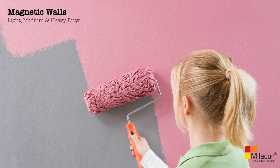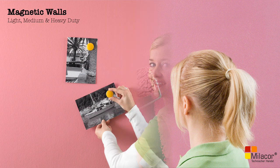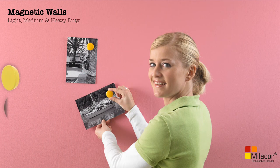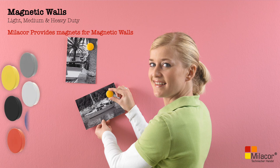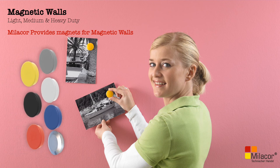You can finish a magnetic wall with two coats of decorative paint if you want only magnetic property, or with three coats of Mielekor whiteboard paint if you want magnetic and writable properties. Mielekor also supplies magnets for walls in six colors for light and medium duty applications. For heavy duty applications, we recommend the neodymium magnets also supplied by Mielekor.